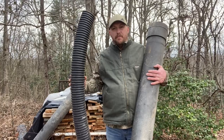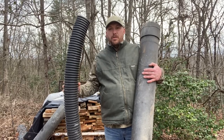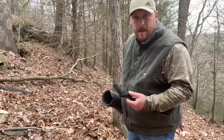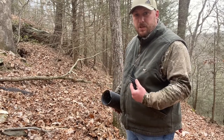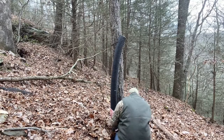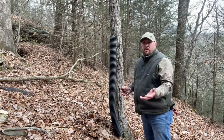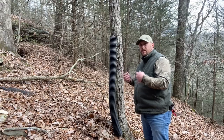Now that we have both types of pipe cut, let's take them down in the woods, strap them to a tree and show you how I use them, how I set them up, and how they work. I'm just going to take simple paracord and tie this corrugated pipe to this tree. Now we have that feeder set up and all we got to do is put corn in it and show you how it works.